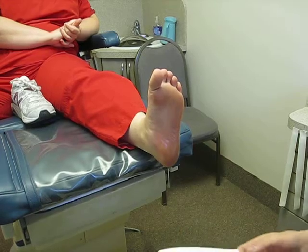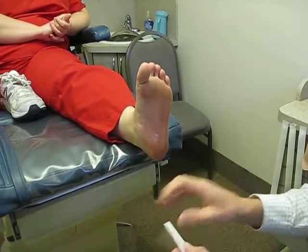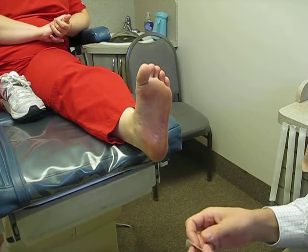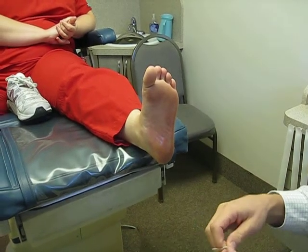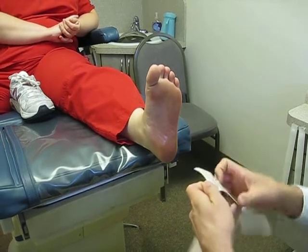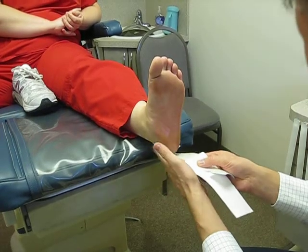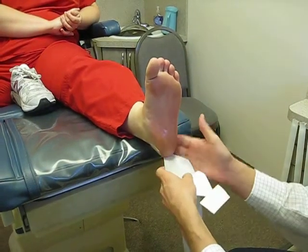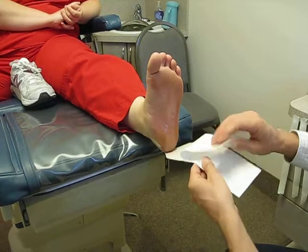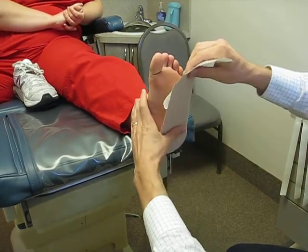The first layer is a plantar fascial strap — it's just Moleskin. You can buy this through Henry Schein or other sources. This is really the key to this method; it kind of holds everything together. You start by placing the tape just behind the heel and wrap it around throughout the whole process. Make sure everything lays very flat, otherwise you'll definitely get some irritation down the road.